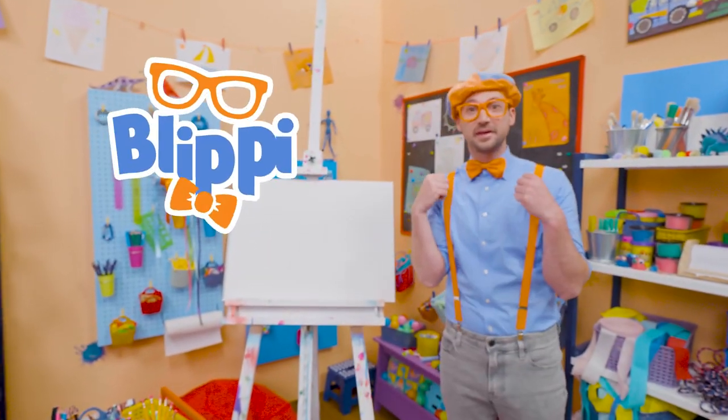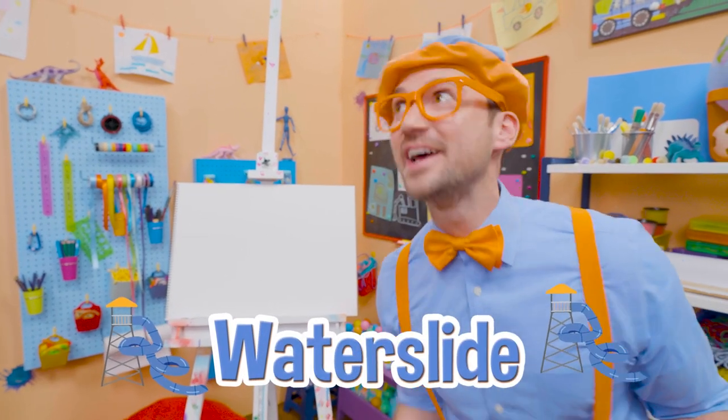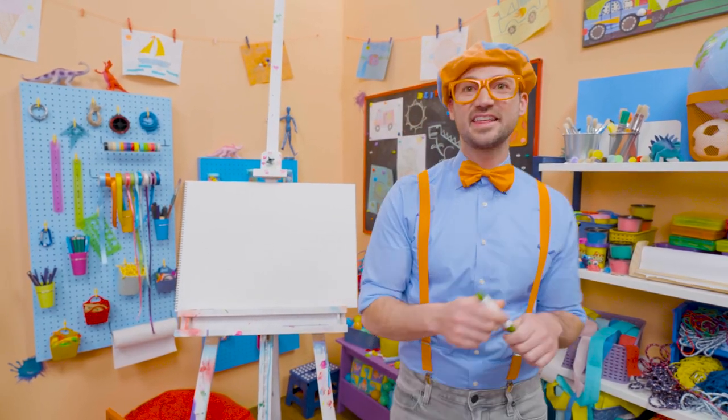Hey, it's me, Blippi. Have you ever been to a water park and went down a water slide? They are so much fun! Why don't you and I draw a water slide together?